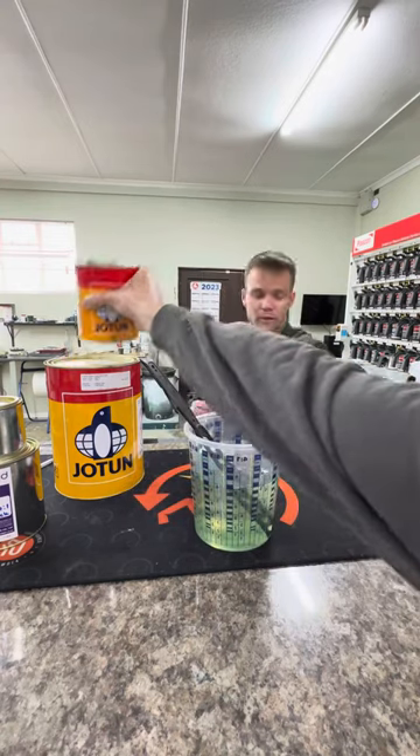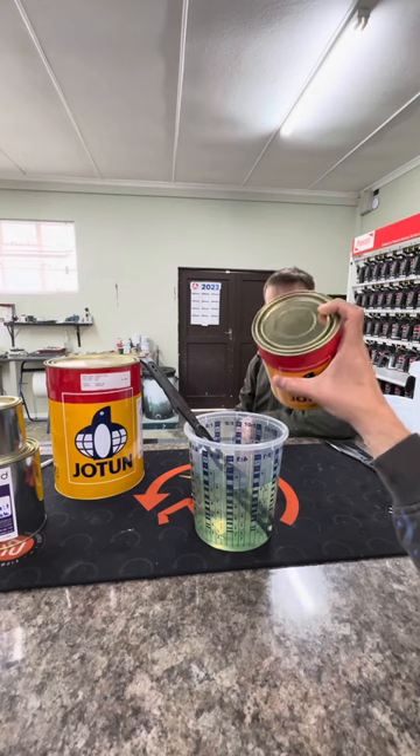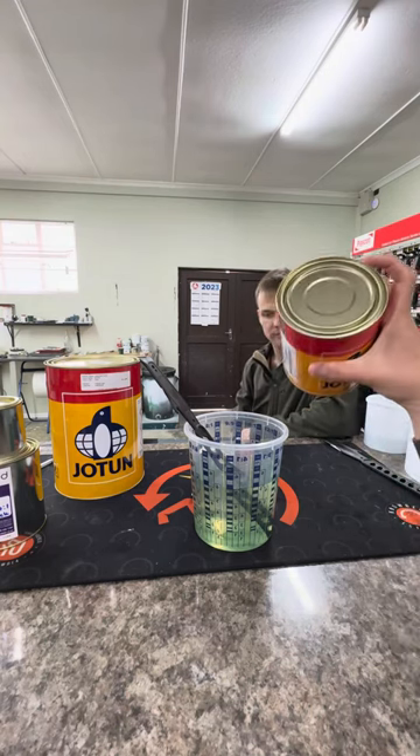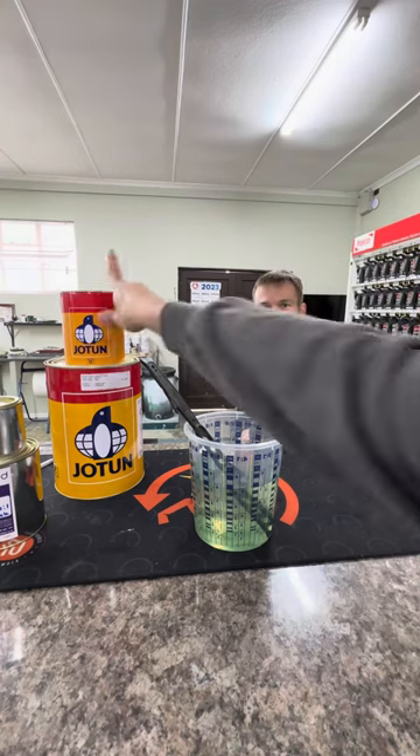Please do not forget: when you're done with the hardener, make sure the lid is sealed correctly and tight. It will crystallize if there is air or moisture inside, and this hardener will be thrown away. Thank you.